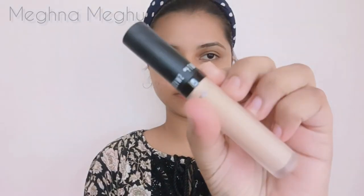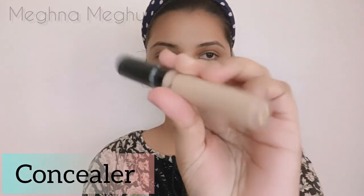To prep the skin I will apply a moisturizer. Then I will apply a moisturizer and some conditioner as well.